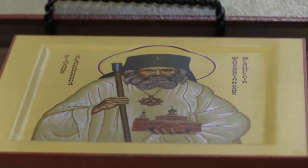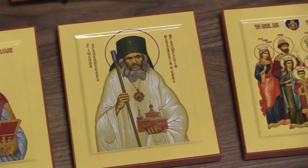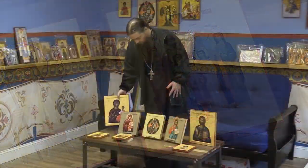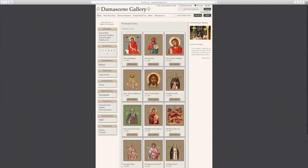With the smaller size icon, like this one of St. John of Shanghai and San Francisco, we use the same panels that we use on our classic icons, which is a three-quarter inch plywood panel where the face is also carved out with the Kovcheg. So the smaller ones are more akin to the classics in terms of mounting style and panel, and from the 9-inch up, the panel is more akin to what you get in a high-quality icon.